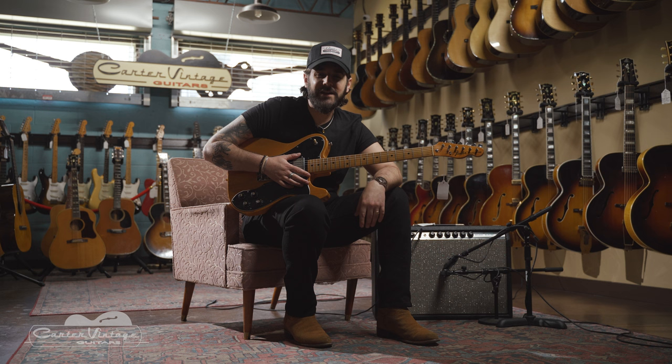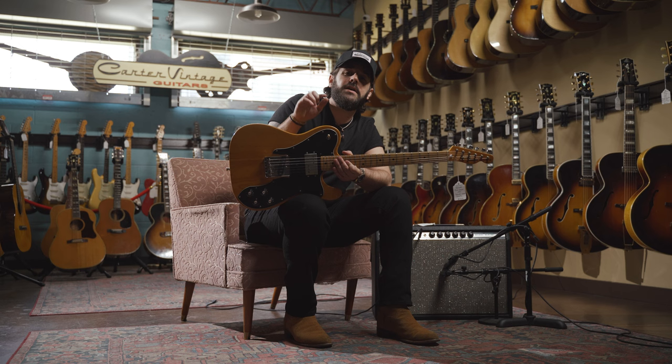Hey guys, Keith here from Carter Vintage Guitars. Thank you so much for checking out the video. If you'd like a little more info on this 1974 Fender Telecaster, hit the link in the description.